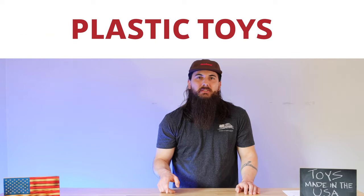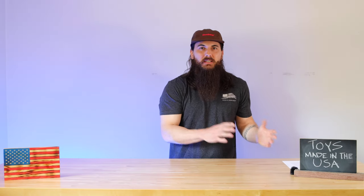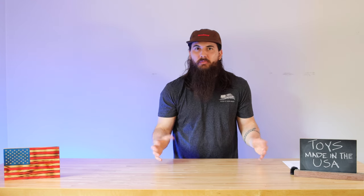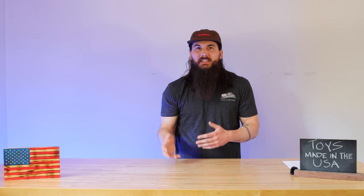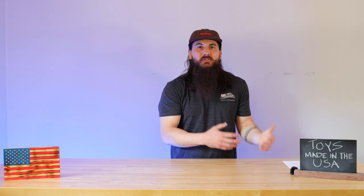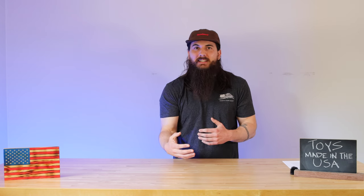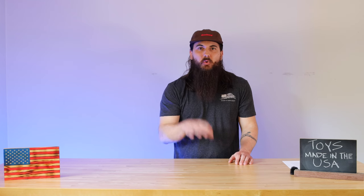Now let's move on to plastic toys. This is obviously a huge category, and actually where a big contingent of overseas manufacturing does the bulk of its toy volume. Plastic toys are most of the time just injection-molded items, which are obviously cheap to outsource, but you're going to get lower quality product at the end of the day, and like I mentioned previously, those products are more likely to be recalled if they're imported.